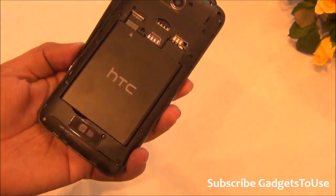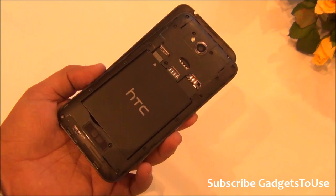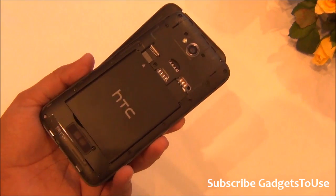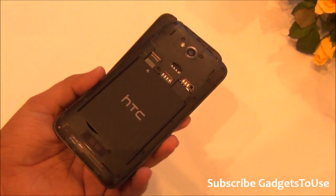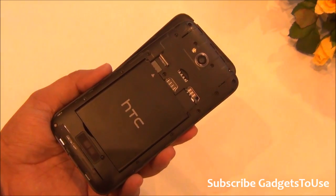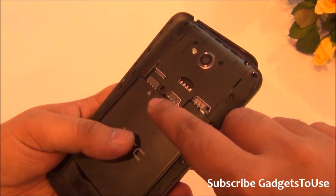Inside you have an octa-core processor — the MediaTek MT6592 chipset clocked at 1.4 GHz as per HTC. Normally the MediaTek 6592 chipset is clocked at 1.7 GHz or 2 GHz, but HTC says they have optimized this device to run at 1.4 GHz specifically to save power and enhance overall performance. We will test this once we do the full review.